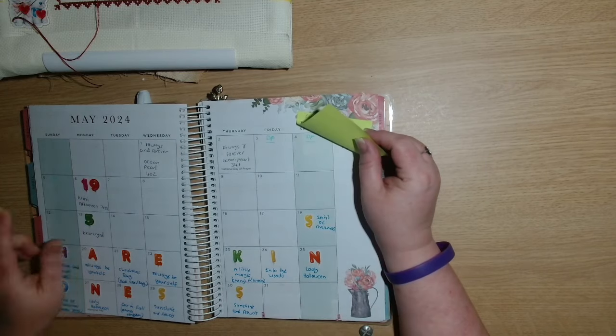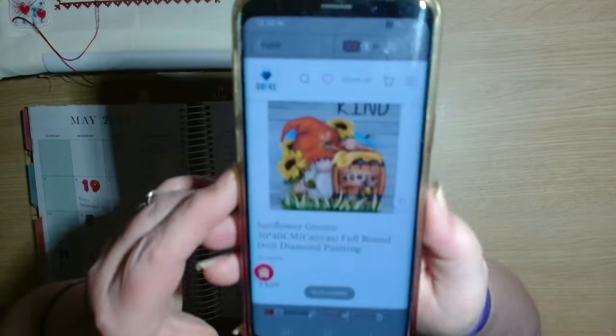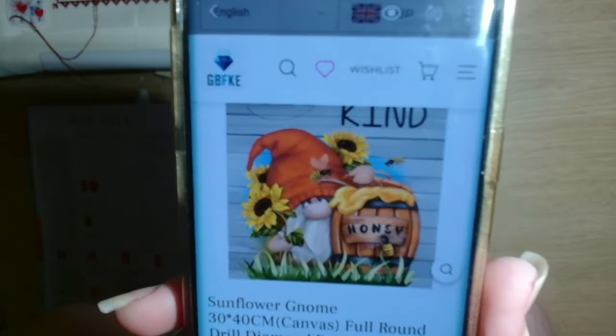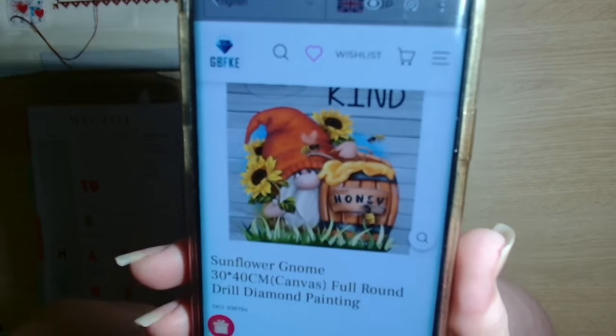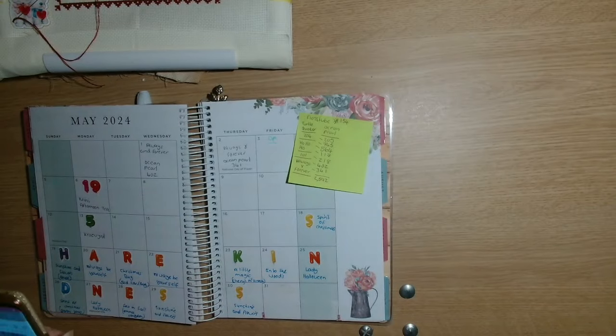This weekend I am going to be diamond painting. I'm going to be working on this little guy - it's a Bee Kind gnome with the honeypot and the sunflowers. So that's what I'm working on this weekend.